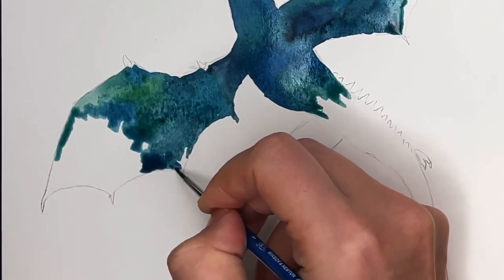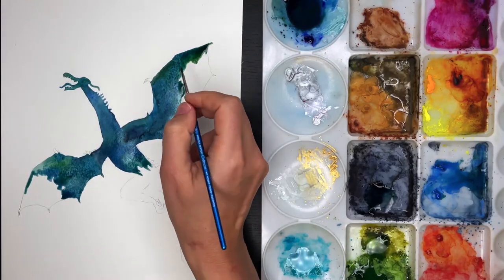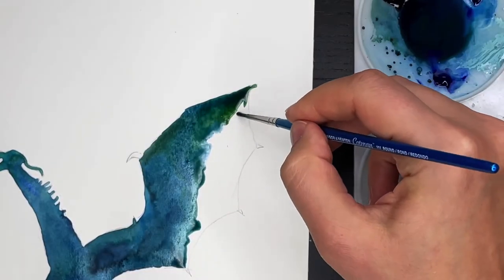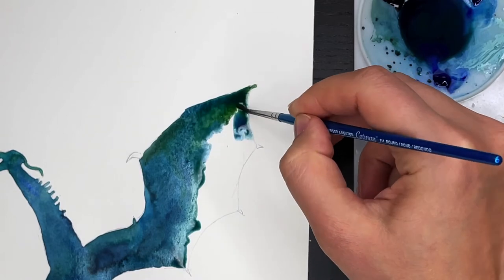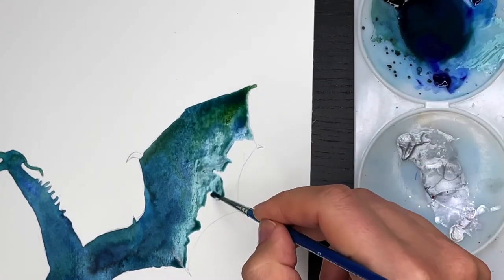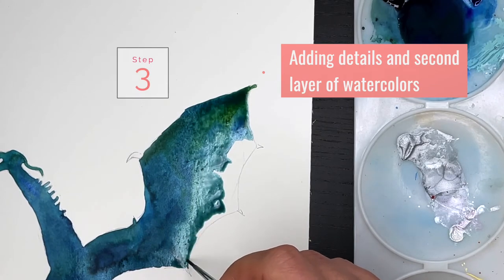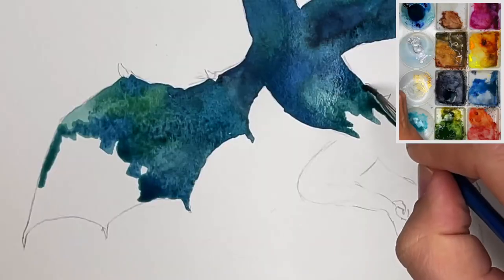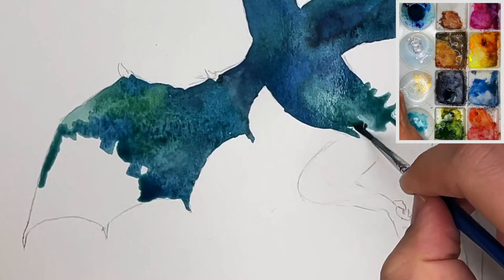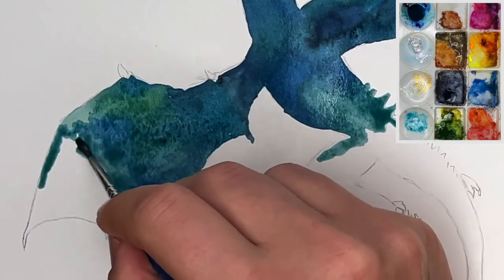It doesn't blend well if it's too dry. If it's a little bit dry it's okay, but if it's too dry you just add a bigger blob of pigment so it might mix. I'm having lighter colors on the wing now, which makes it more transparent, and the body is also going more transparent because I started the head very dark — now I want it to be more diluted.